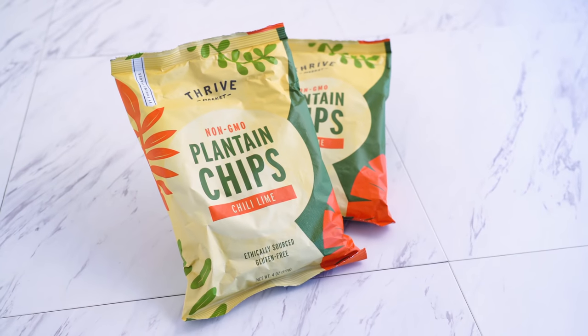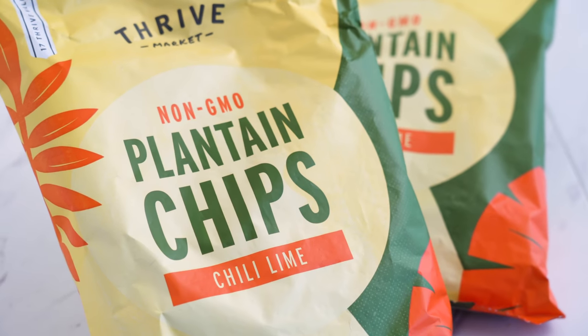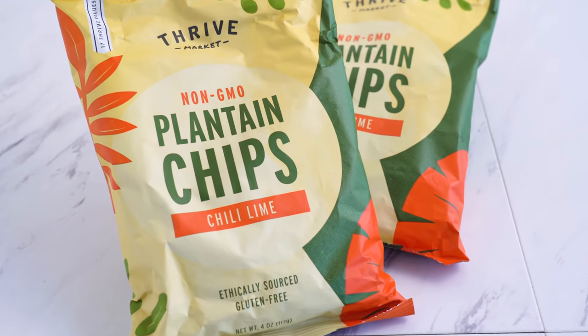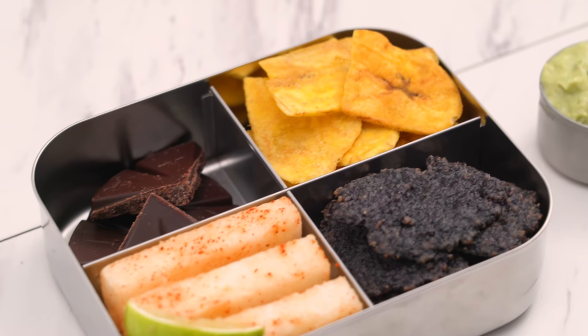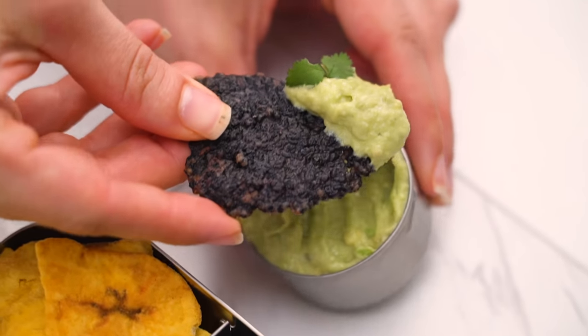I've also got these plantain chips from Thrive Market. Previously I tried the plain flavor, and they were so good — addicting! But they just came out with this new chili lime flavor, and I thought they would be perfect for this box. They're crunchy, flavorful, but not spicy. And that's the first snack bento box, thanks to Mexican-inspired flavors, spices, and ingredients. What's next?